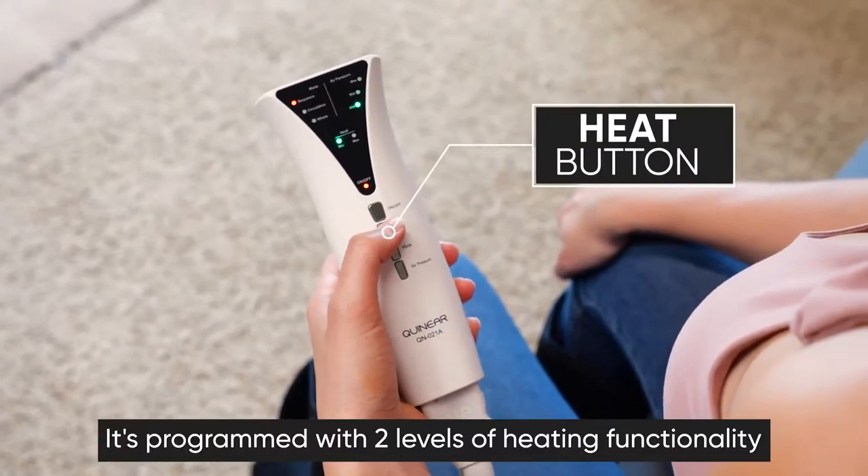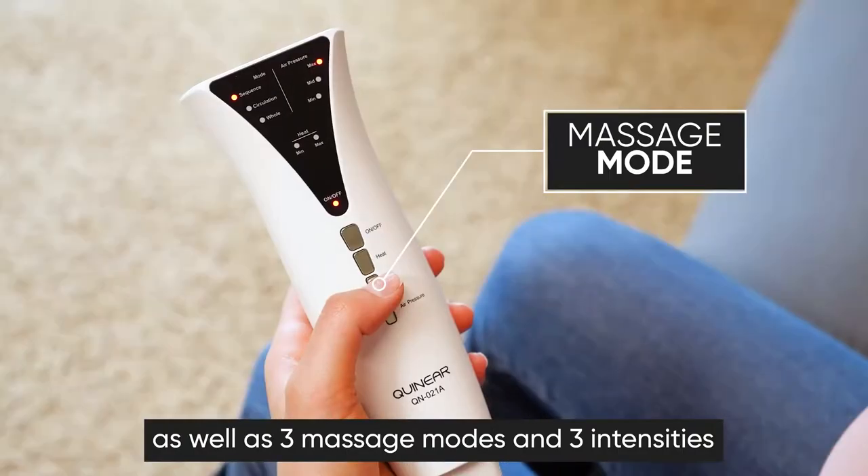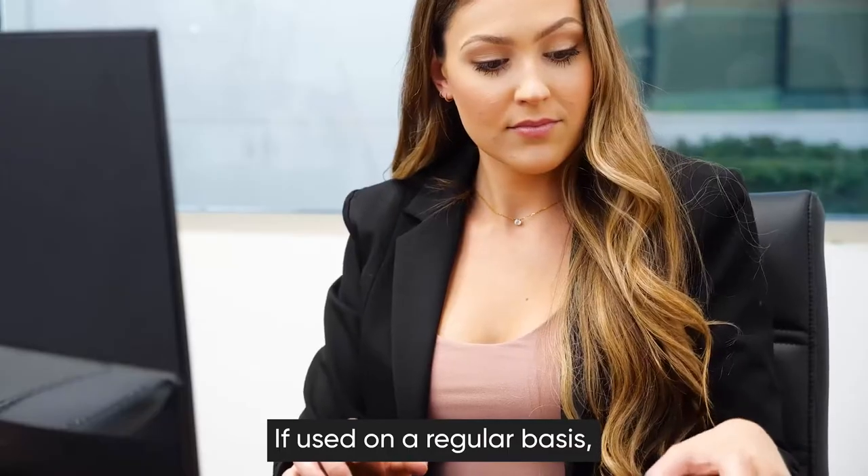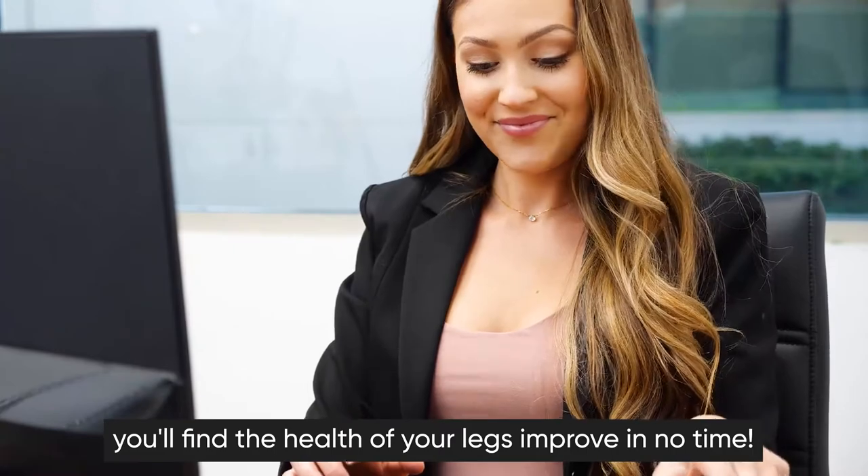It's programmed with two levels of heating functionality, as well as three massage modes and three intensities, so that you can customize your massage to your personal needs. If used on a regular basis, you'll find the health of your legs improve in no time.